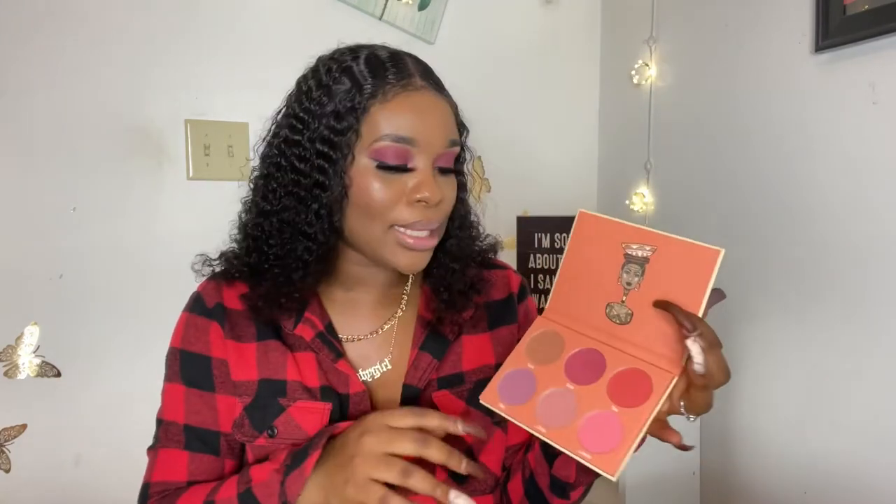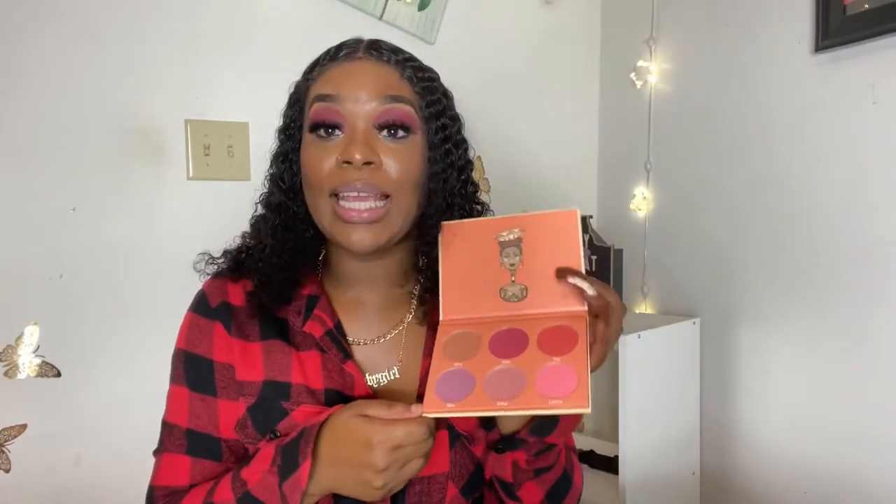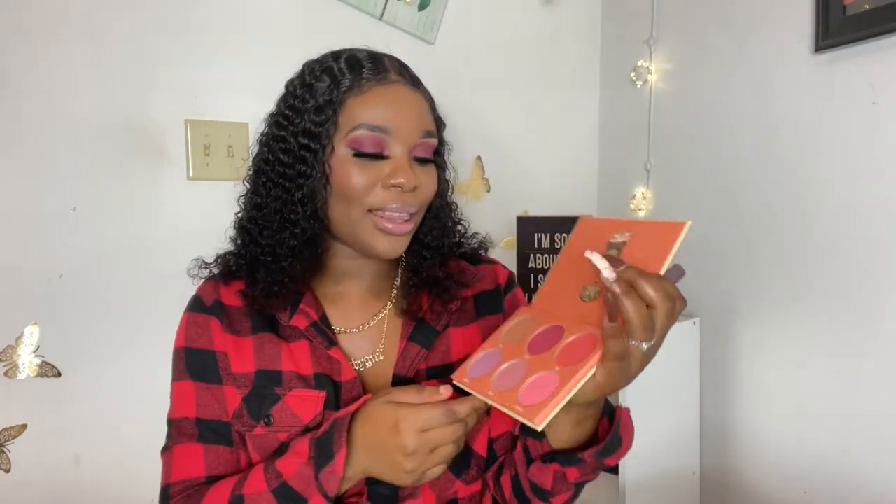I used Shola and Tau this morning. I'm going to show you guys what it actually looks like — I'm going to be using myself as a guinea pig to show you the pigmentation, how pigmented it is, and everything like that. Let us start with Tau.